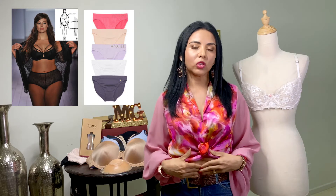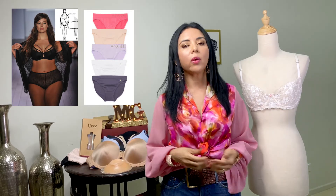Seguimos con el cuerpo ovalado. Este cuerpo tiene abdomen pronunciado y muslos prominentes. Es ideal el brasier clásico porque recoge todo el busto. En cuanto al panty, detalle alto para contraer el abdomen.